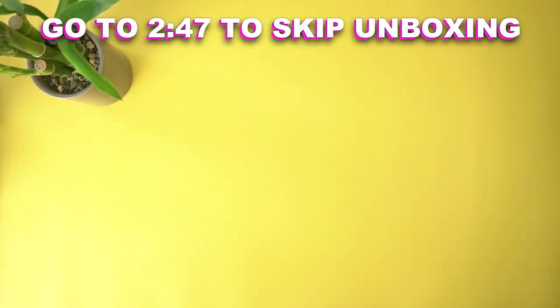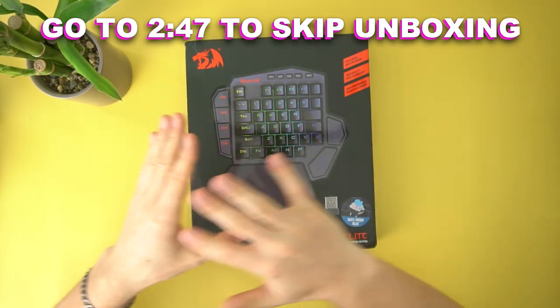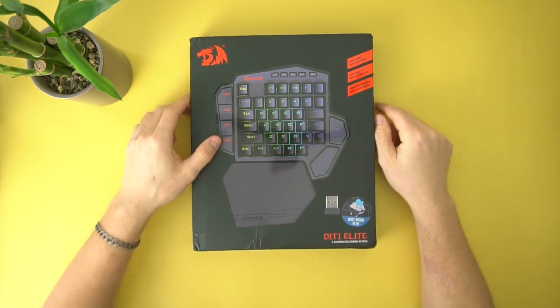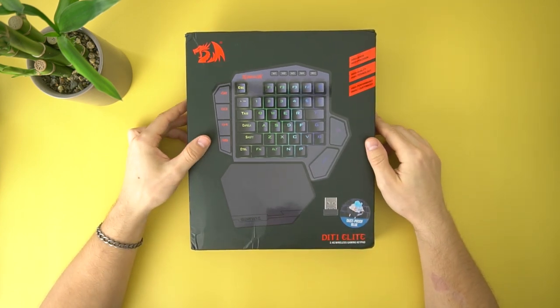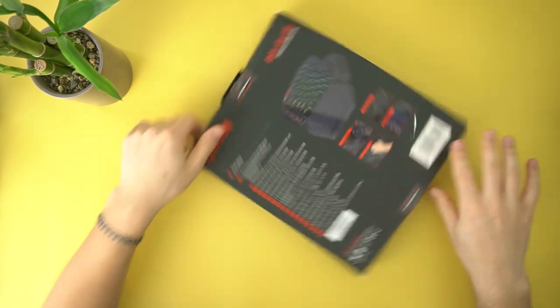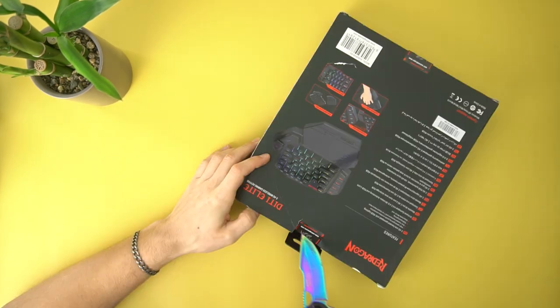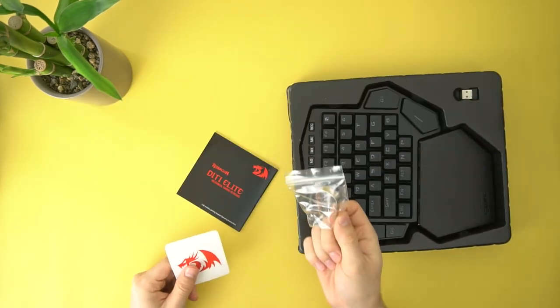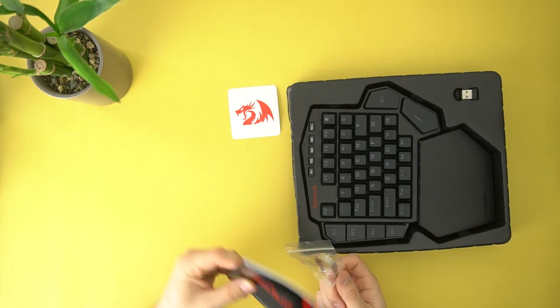Here's a timestamp if you wanna skip the unboxing. Alright guys, unboxing the brand new Red Dragon K585 Elite — this is the wireless version of the K585, which I am super excited about. Let's get this thing unboxed. Just like the other one, it comes in a very similar box. It comes with a switch puller, a Red Dragon sticker, and a manual.